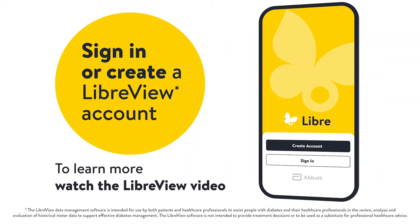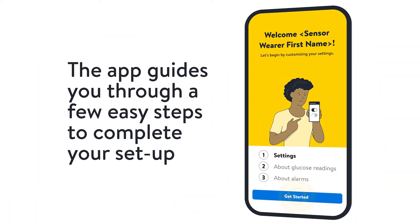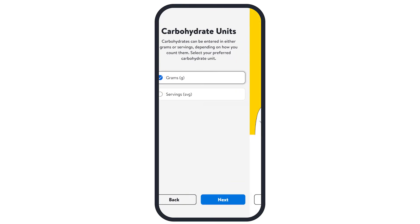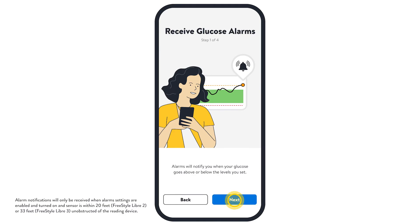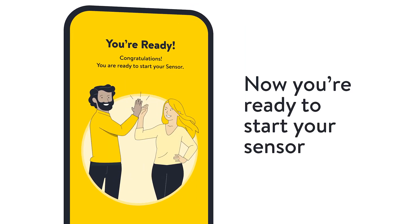Sign in or create a LibreView account to continue. The app will guide you through a few easy steps to complete your setup. Once your setup is complete, you're ready to start your sensor.